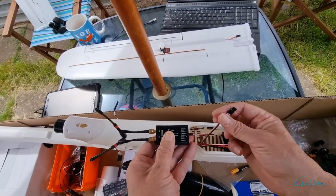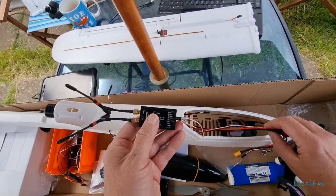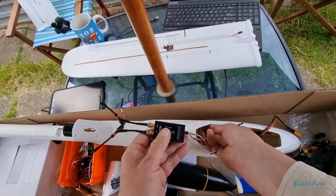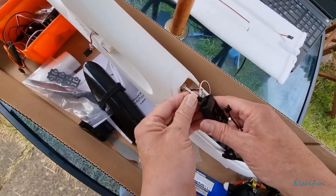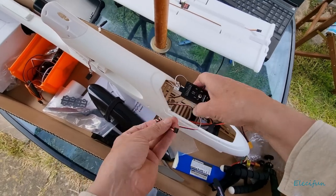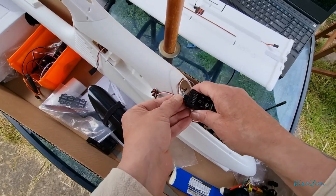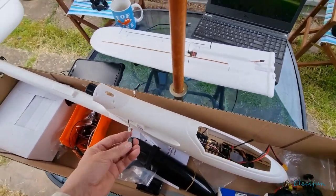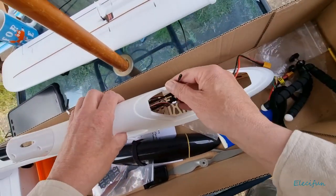Right, I'm going to go with channel one for throttle, and channel two for the ailerons. So let's just chuck that in there. Then we should just be able to plug the battery in once we've got the wings on and see where we go from that. I'm not even sure if channel five is the right side, but we'll figure that out soon enough.